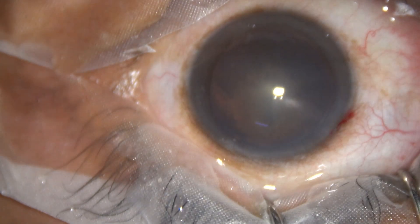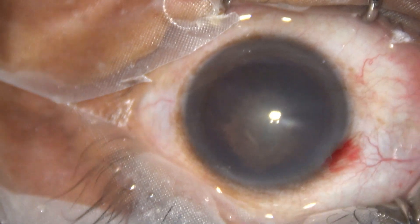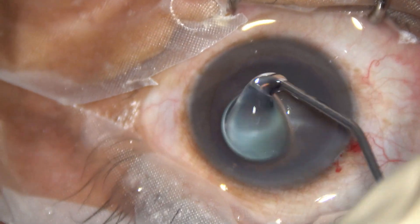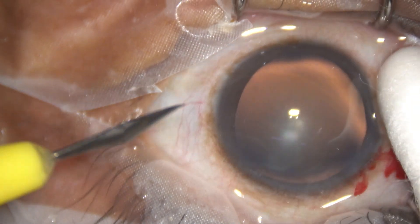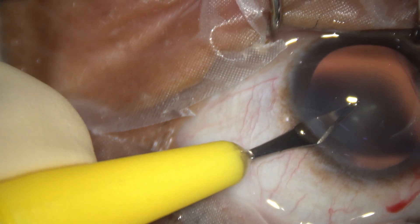This is the main incision. The anterior chamber is being filled up with 2% hydroxypropyl methyl cellulose. The cornea is covered by HPMC. It keeps better visibility and the magnification also increases a bit.